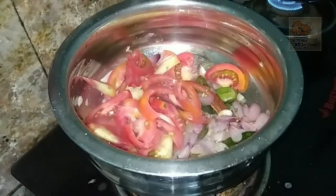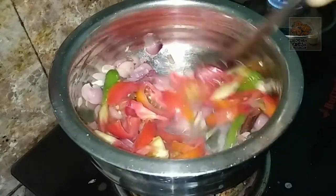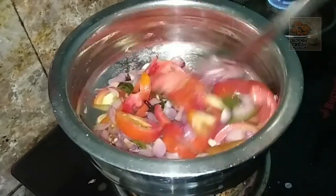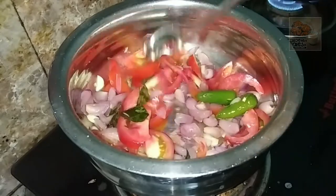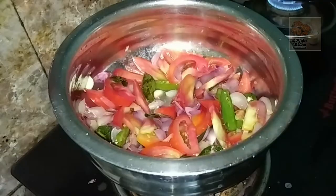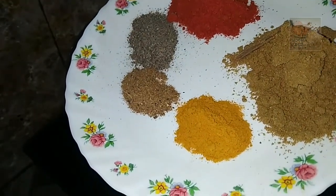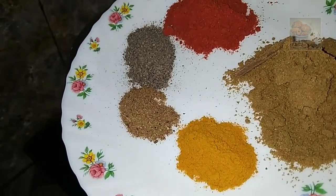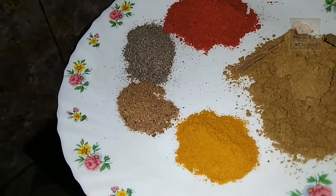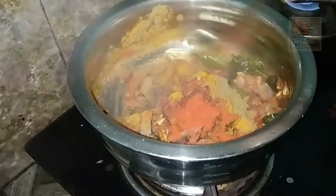Let's make a nice paste for this. Now we will add a nice paste. Now it is soft. We will add 1 teaspoon of mulli, molagabodi, manjal, kuru molagabodi, and masala.